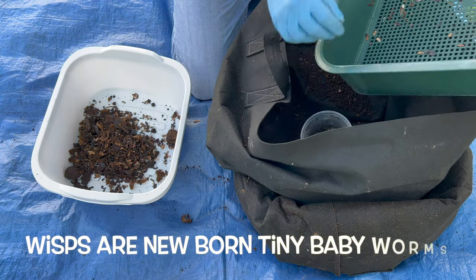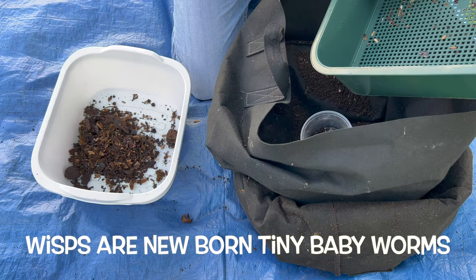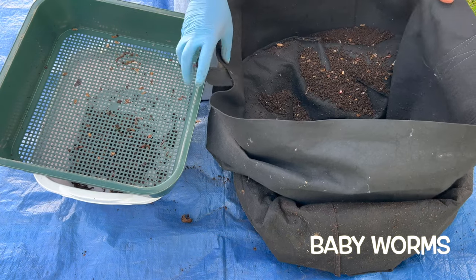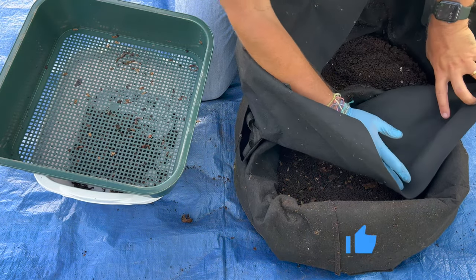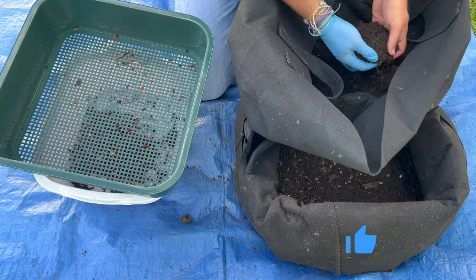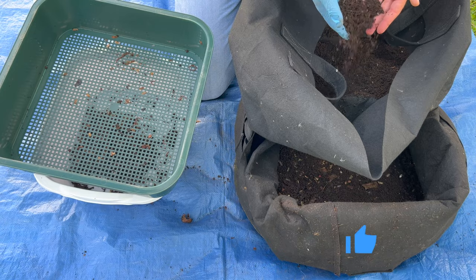For the wisps I make sure I look for them all and give a quick rinse and pour it in here, because the wisps are so tiny. Some of the paper gets through but this is just great castings right here — check that out, just fantastic.